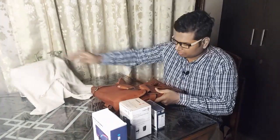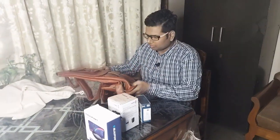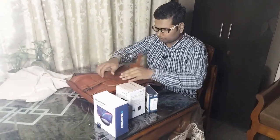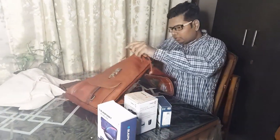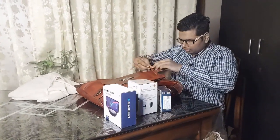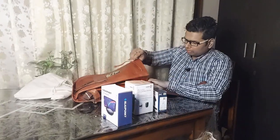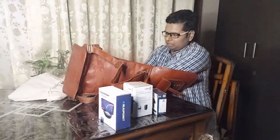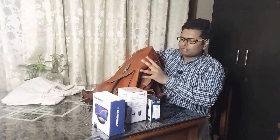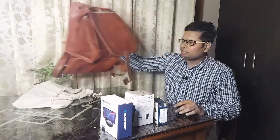In our office, those who have already unboxed it said that the bag is a big deal, and they are right. This is a genuine leather bag. If I open it, it opens this way. This is the bag — the compartment opens up. It is a pure leather bag and looks great. Let's keep it to the side for now.